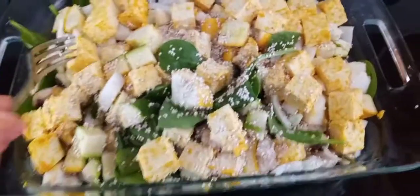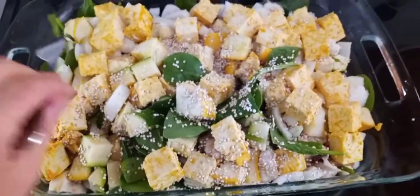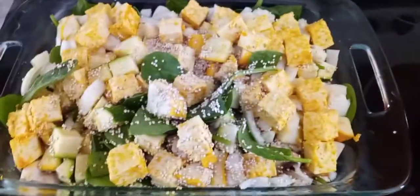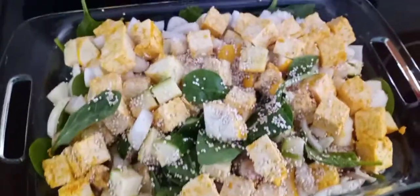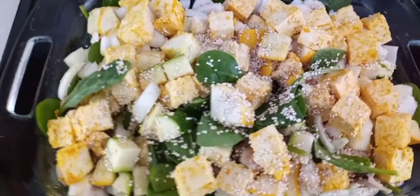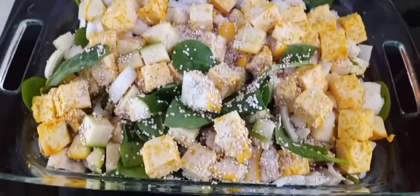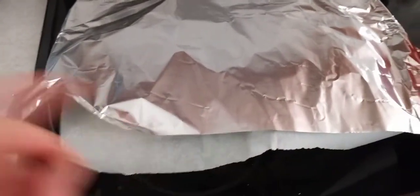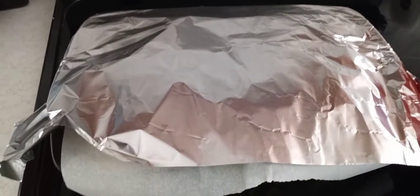Once you get the tofu put on top, we're gonna go ahead and cover it and put it in the oven. I have my oven preheated at 475 — only because I'm also baking some potatoes. If this is the first video you've seen me do, I always cover my pans with parchment paper first, and then aluminum foil, because you don't want the aluminum to leach into your food — it's unhealthy. Go ahead and wrap your pan.